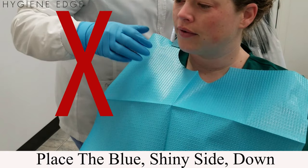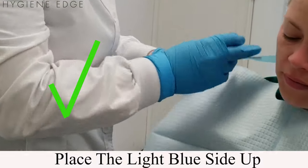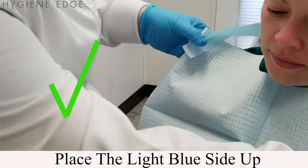It is easily placed light blue side up by detaching at the perforation, placing it around the patient, removing the adhesive tab, then at a comfortable neck width, attach the adhesive firmly.